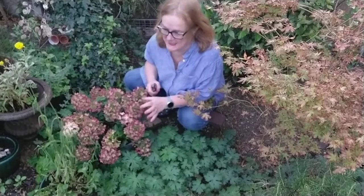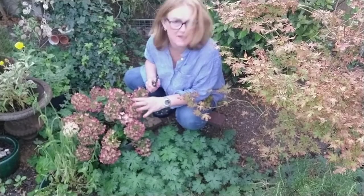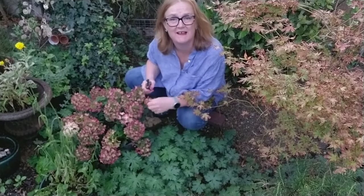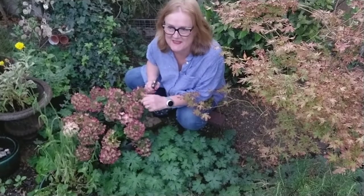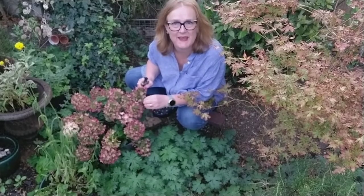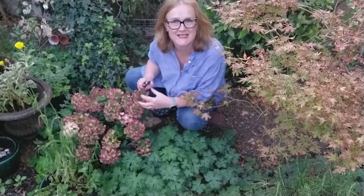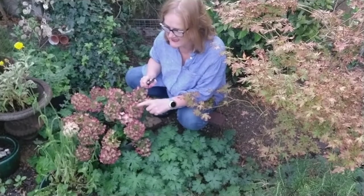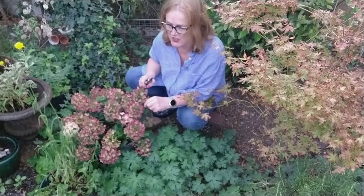My concern about cutting my hydrangea heads to enjoy as a dried flower during the lean winter months is that by cutting the heads I'll be interfering in the natural pruning cycle of the hydrangea. My hydrangea is hydrangea paniculata.